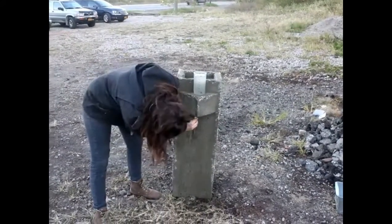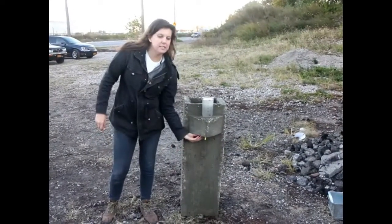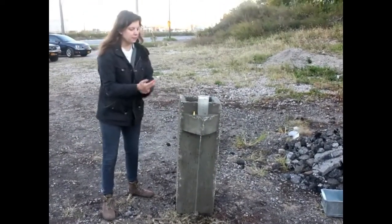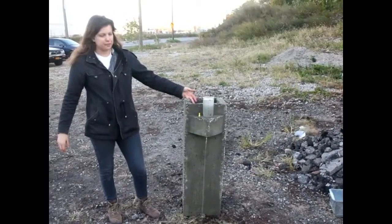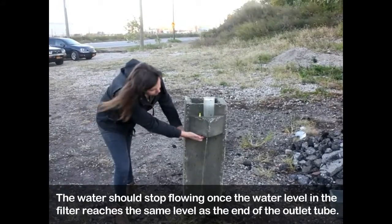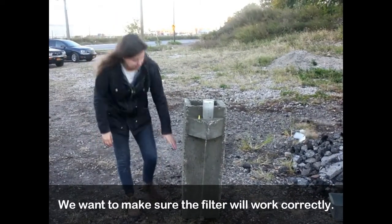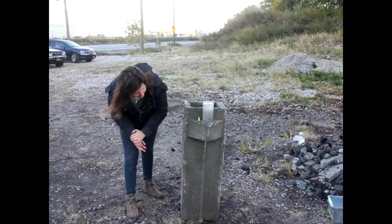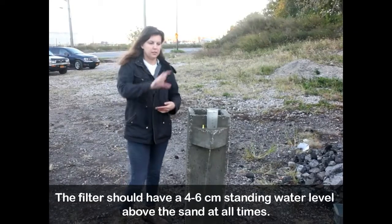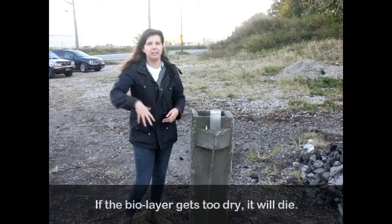The next thing we want to do is make sure that the water level does indeed drain to the bottom of this outlet tube, so I'm just going to let this run for a little bit. What should happen is the water should stop once the water level in the filter gets to the same level as the bottom of this nose. We want to make sure we can maintain a four to six centimeter standing water level above the sand at all times. If there is not enough water above the sand, the biolayer could die out.